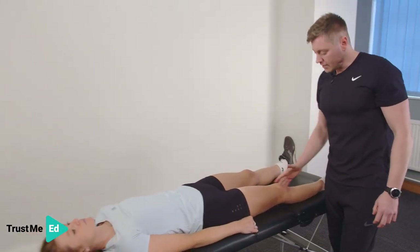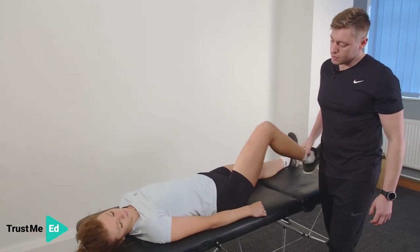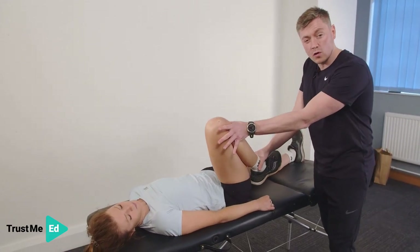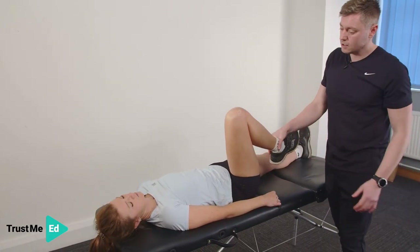Now I'm also going to ask Haria to bend the knee for me — heel to bottom as much as you can. How's that feel? Good. And then we can apply a little bit of overpressure here. Any pain? No. Perfect.